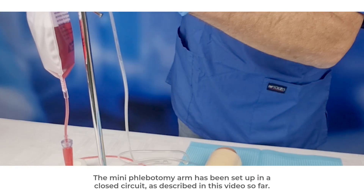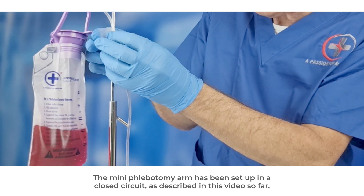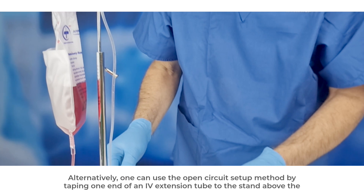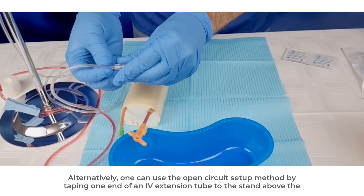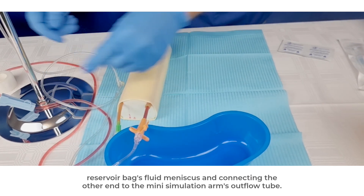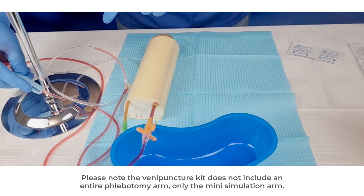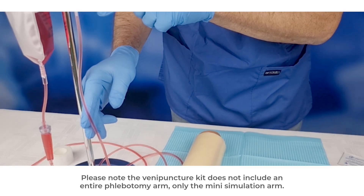The mini phlebotomy arm has been set up in a closed circuit, as described in this video. Alternatively, one can use the open circuit setup method by taping one end of an IV extension tube to the stand above the reservoir bag's fluid meniscus and connecting the other end to the mini simulation arm's outflow tube. Please note: the venipuncture kit does not include an entire phlebotomy arm, only the mini simulation arm.